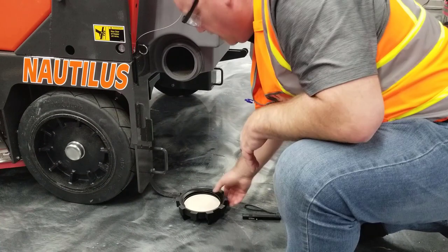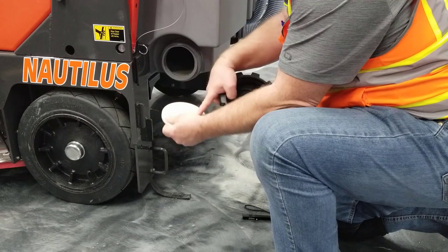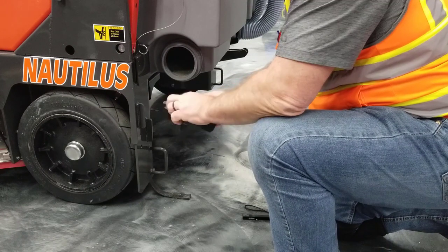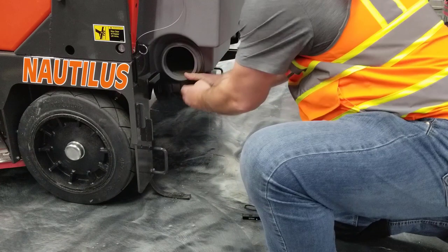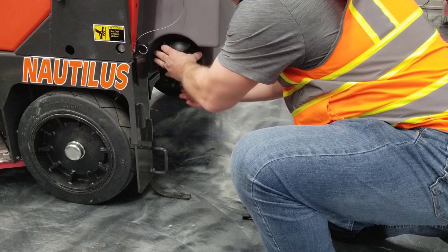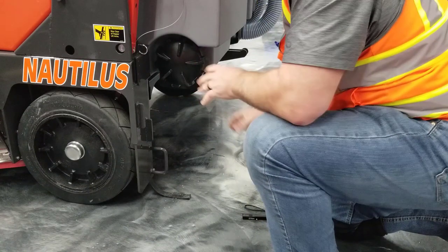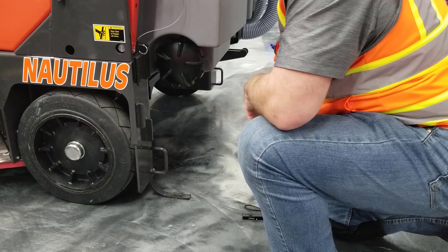Once that's done, there is a drop-out seal here that should be cleaned, wiped off, and dried. When replacing it, simply screw it into place. It should only be screwed in until just slightly tight — it does not need to be over-tight. About a quarter-inch snug is all that's required. Do not over-tighten this cleanout port.